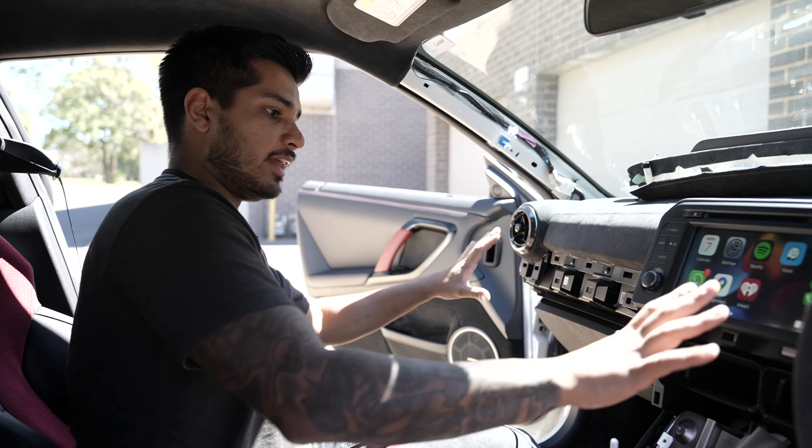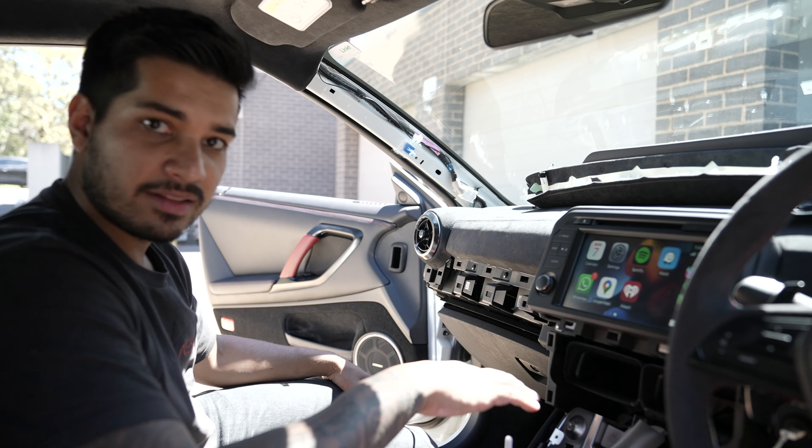That's pretty much it. We're going to get this thing back together, have a look at it when it's done, and that's the job — finished.